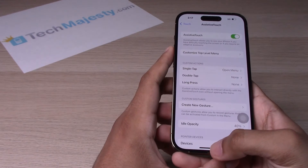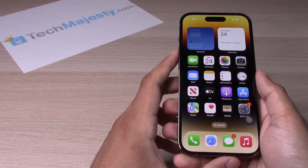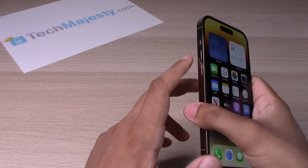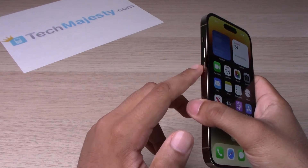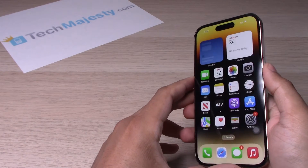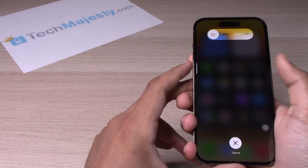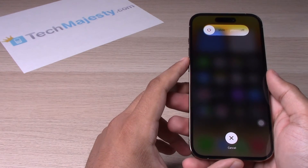Now go back to the home screen. We will access the shutoff menu of the iPhone by clicking the volume up button, the volume down button, and the lock screen button all at the same time. We are now on the shutoff screen.